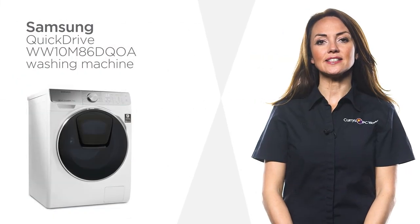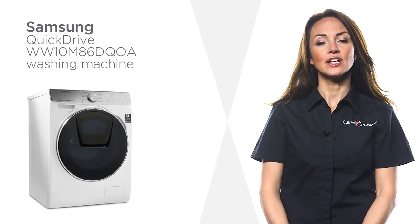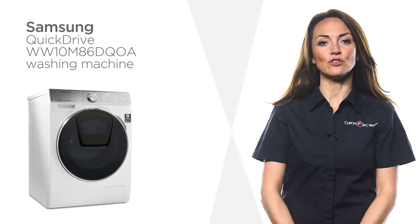With a large capacity, this Samsung washing machine can accommodate a lot of laundry in one load, so you can spend less time washing your clothes.